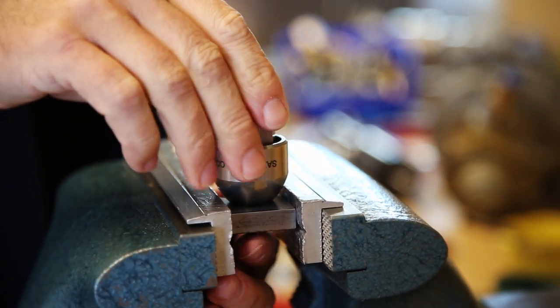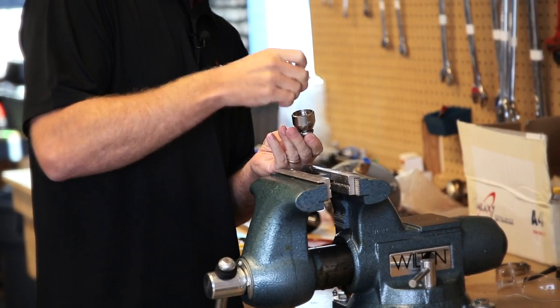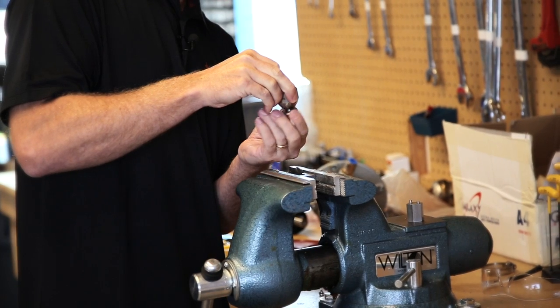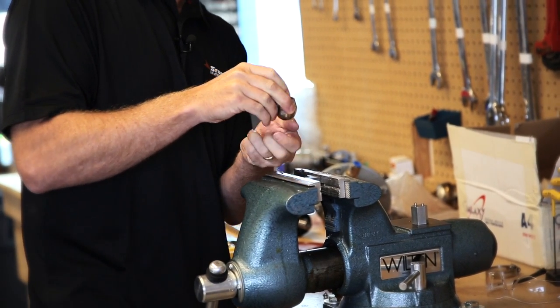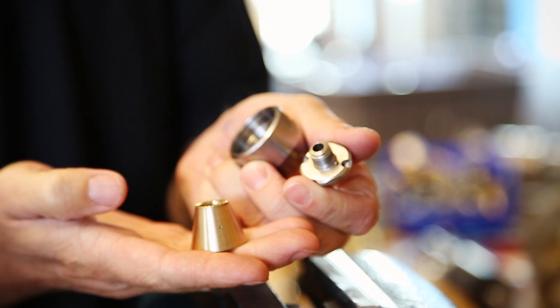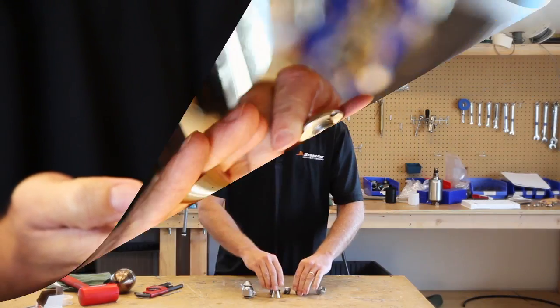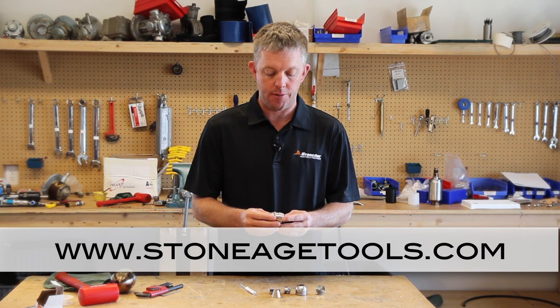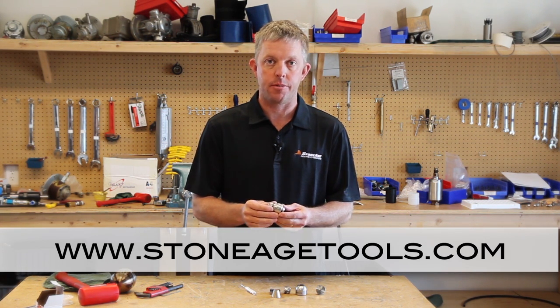I'll slide the assembly out of the head locking tool and remove the shaft from the head. Thanks for watching the video on the 2-inch Badger and the design improvements we've made. Always use our website and literature for backup if you need any more information or details about those improvements.